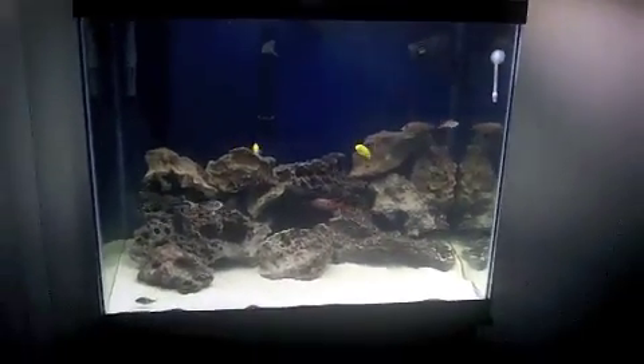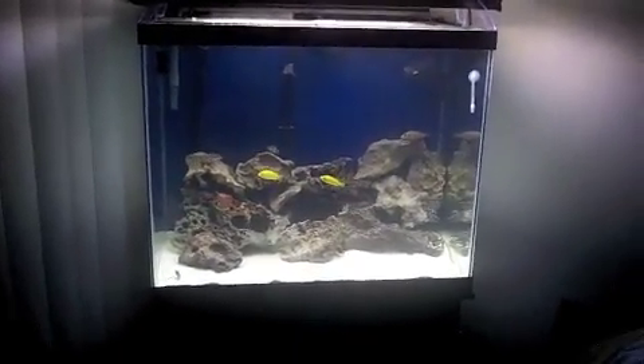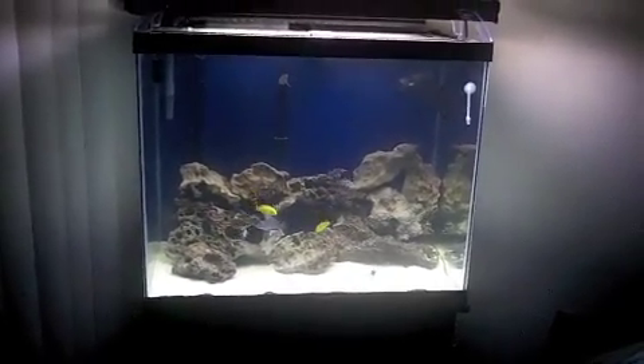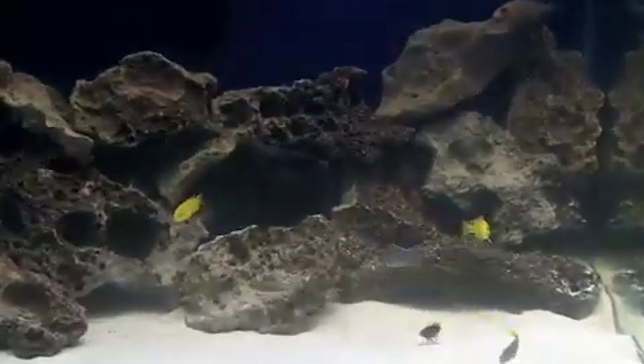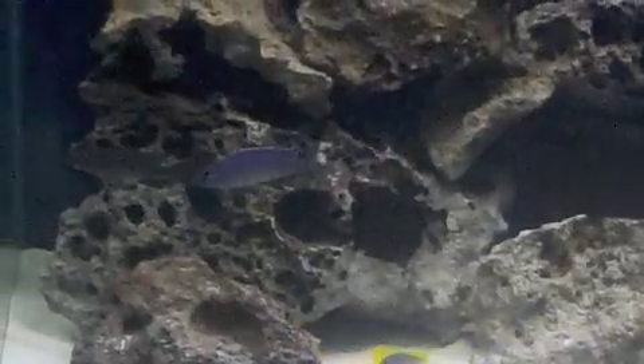I stepped back a little bit; I couldn't find the tripod so it is what it is. Sorry for the shakiness, but I like it. I was thinking about doing some plants like Java Fern and Anubias, things like that, but I don't think I'm going to. I think I'm just going to leave it straight rockscape, and they seem to be digging it.